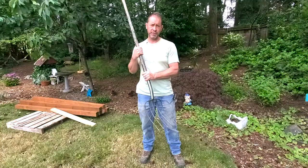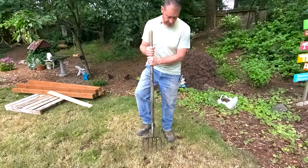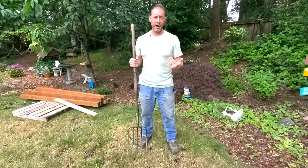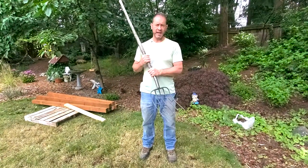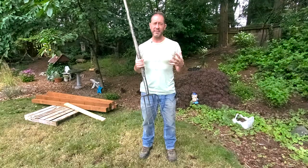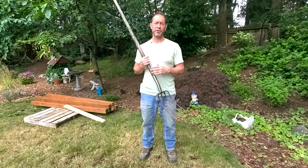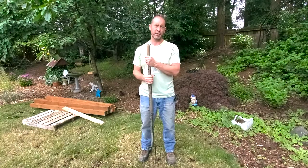Another great use for this tool is to actually aerate. You can stick it in your grass or in your garden bed, put it in, give it a little movement, and now you've got five new holes for air and water to move through. One last use we really like is picking up debris in your garden — pinecones, twigs, different debris that you pile up, even weeds. You rake them up, and this is great for picking those up and putting them in your wheelbarrow or yard waste container.